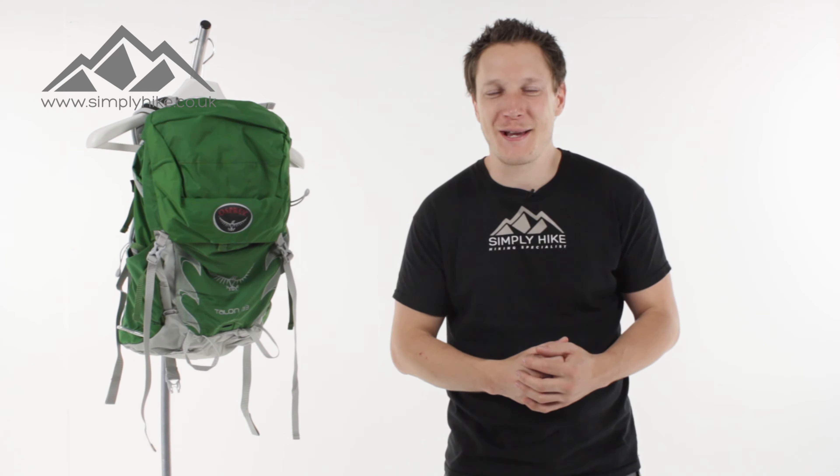The first thing you'll notice with the Talon 33 is its design. It's designed around a traditional kind of style rucksack, but it has tonnes of other features — digital features — which I'm now going to show you.